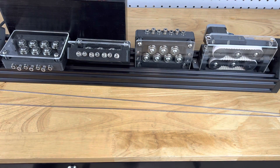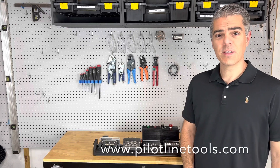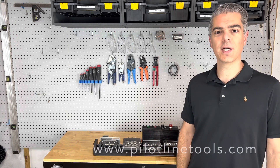Much better. Thanks for watching. I hope you liked this video. If you did, go ahead and hit subscribe so you never miss a new product launch. And for more information on this tool or others like it, check out PilotLineTools.com.